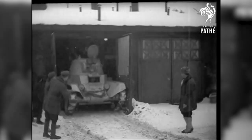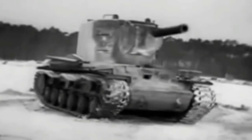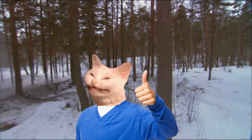And they performed pretty well. Nothing that the Finns had could really touch the KV-2. So it was a great success, and it was right on time for Operation Barbarossa.